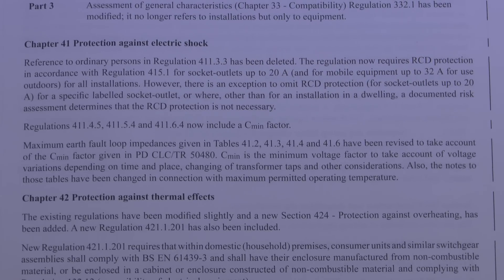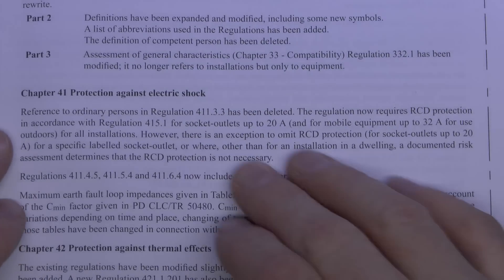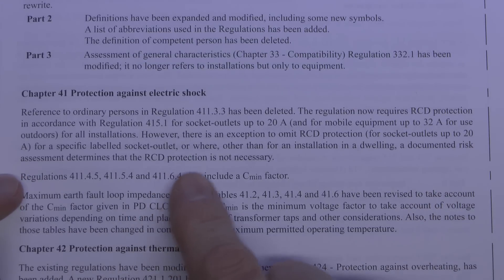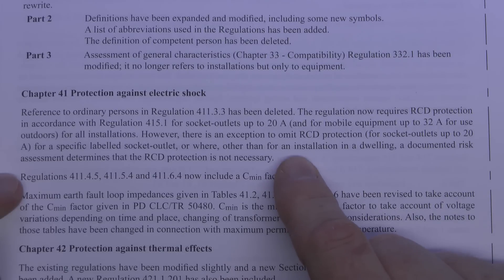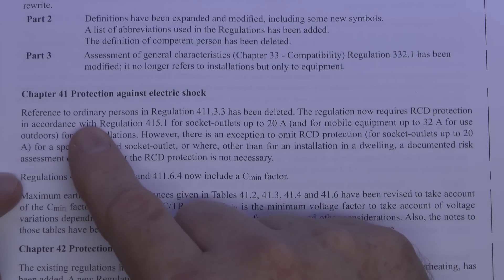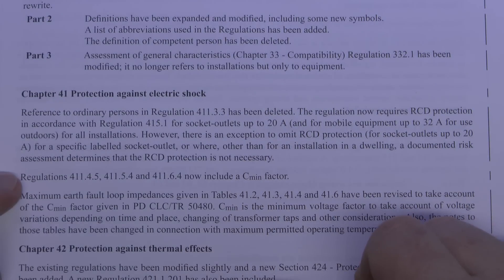The two things of particular importance are Chapter 41, which covers protection against shock. The first part is to do with RCDs — these are essentially now required on all socket outlets up to 20 amps, whereas previously there were certain situations where you didn't need them. This is all related to what's now been deleted: the 'ordinary persons' and 'instructed persons' distinctions. That's all gone, and now basically all socket outlets will require RCDs.